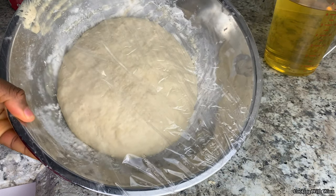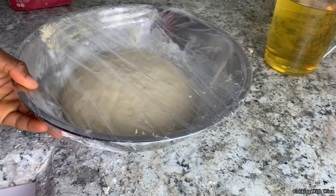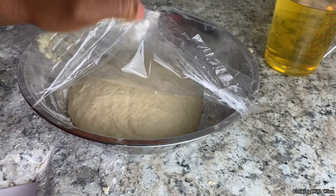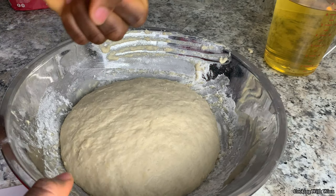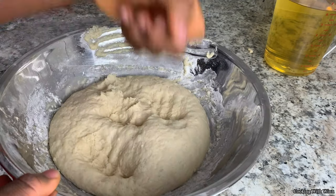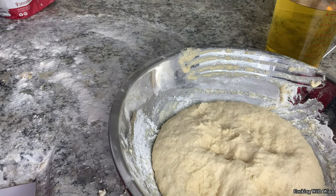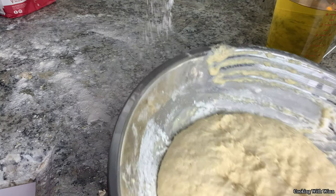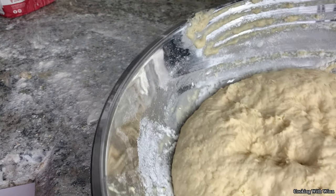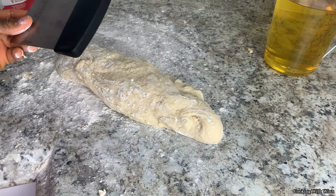This is my dough. It has been sitting for 45 minutes and, as you can see, it's doubled in size. I'm going to take the plastic wrap off and just push it to get the air out. Sprinkle flour on the table — I'm going to use the same surface I worked on earlier. I'll use my bench scraper to cut it into pieces.